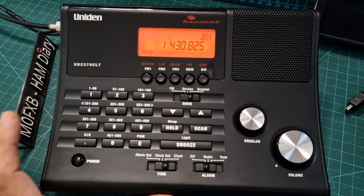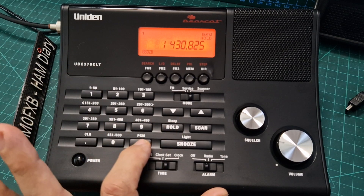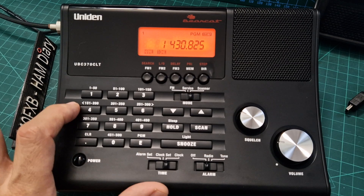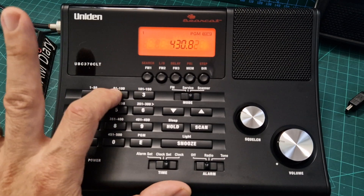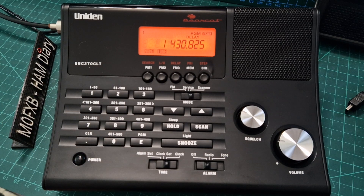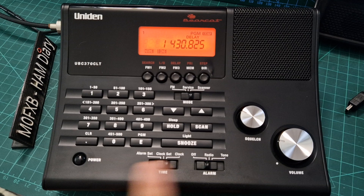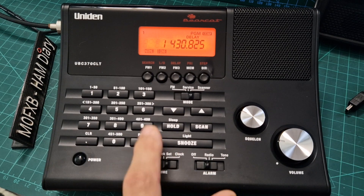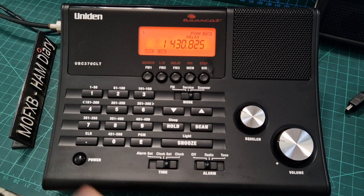I made a mistake so start again: press one, hold, then press enter, then type in the frequency 430.825, then enter — so you have to press enter twice. It looks like you might even get the chance to name it there but I haven't learned how to do that yet. And that's it — you've even got tone showing there, so it's possible you could also create a tone.